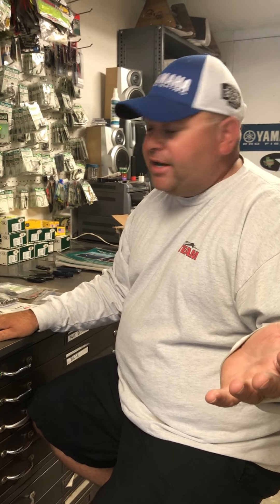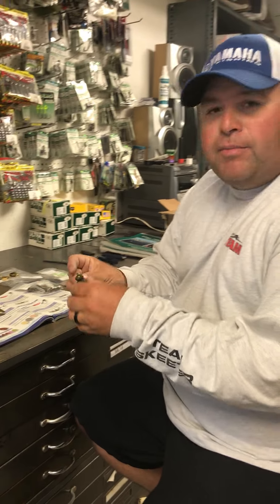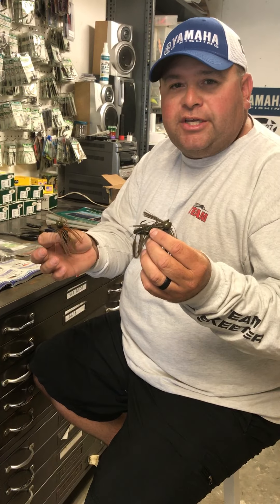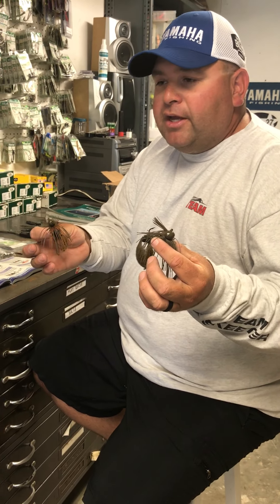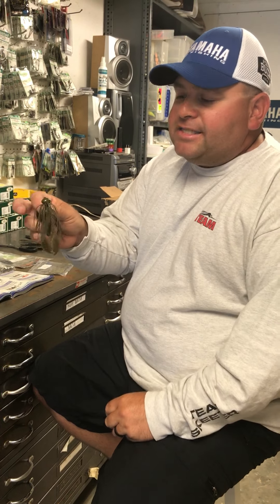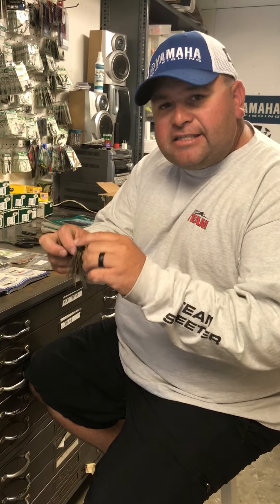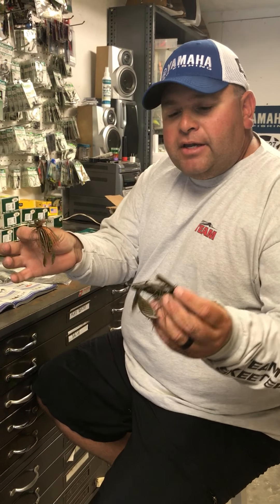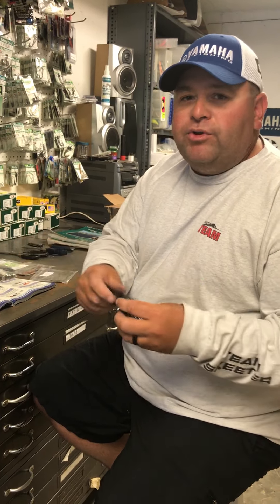I'm looking through the catalog for Lure Parts Online, trying to get things that I need for my next event. I wanted to share with you real quick about our football head and our round ball finesse jig. These are two perfect jigs for fishing offshore. You guys hear me talk all the time about how awesome it is to call up Lure Parts Online and get exactly what you want — the exact style football head, the exact style round ball finesse jig, at a great price point.